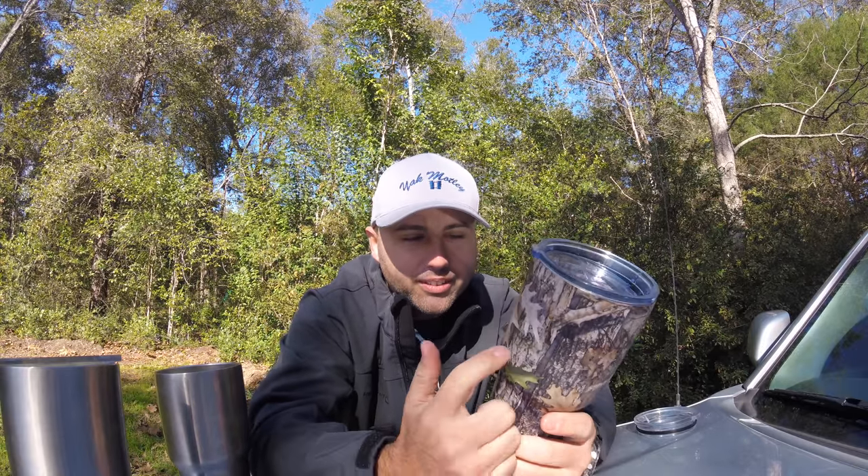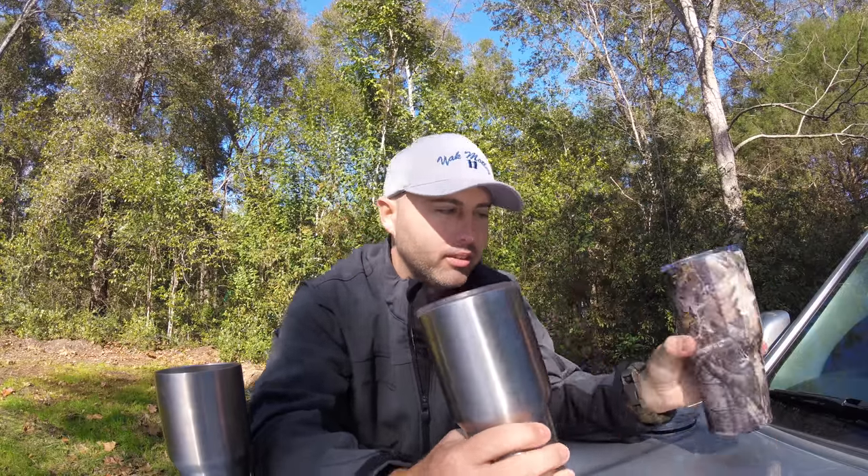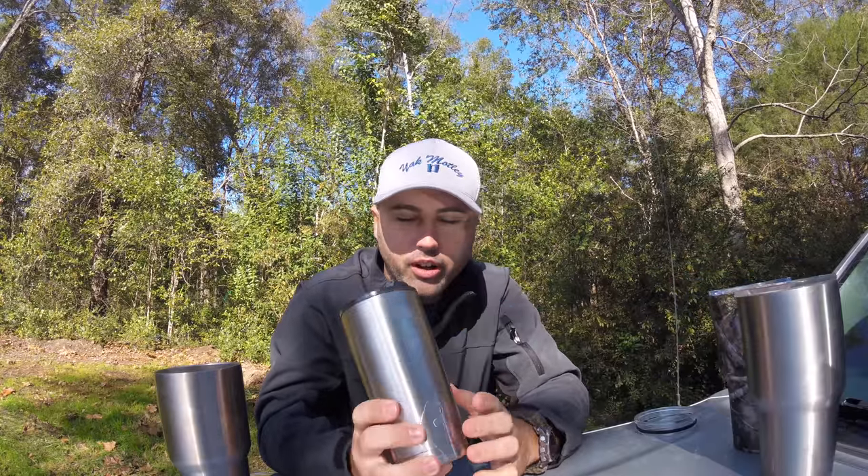It was ten bucks so I'll just use it as a cup. The Yeti doesn't do that — it's rock solid. For 40 bucks you get a rock solid cup. 40 bucks versus 10 bucks.